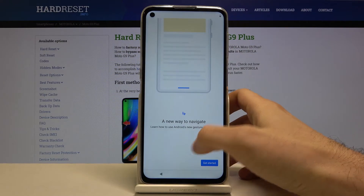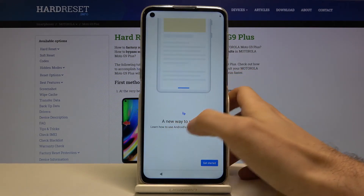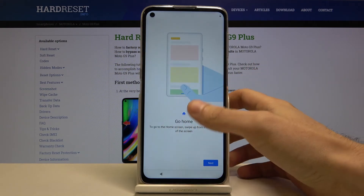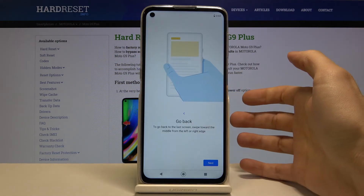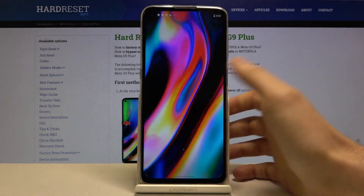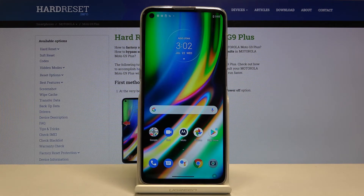Finally, you'll get to know the new navigation features — take a look at all these functions — and that's it. Your phone is now ready to be used.